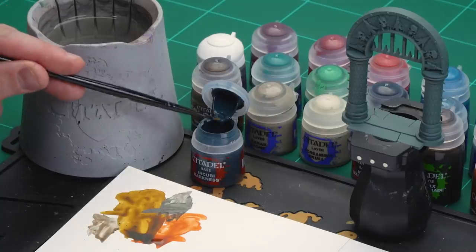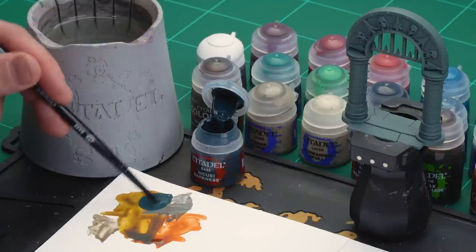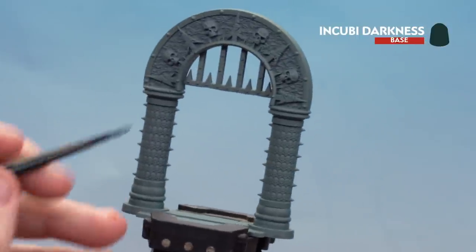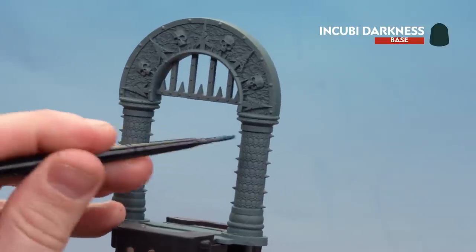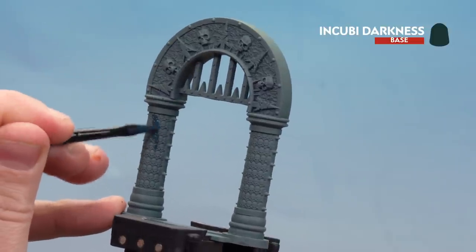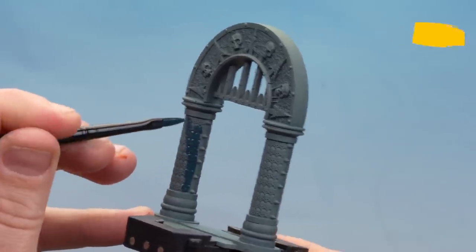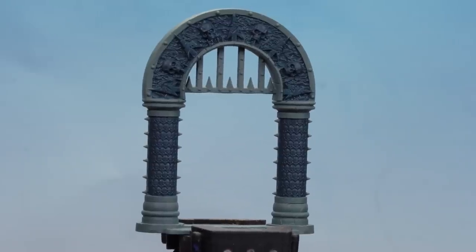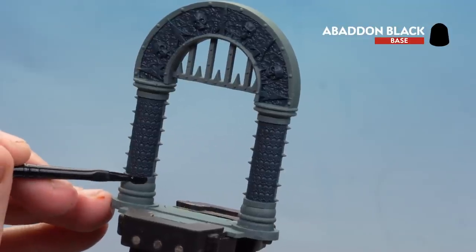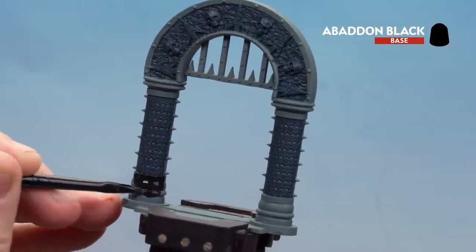For that jade colour scheme we're going to start with Incubi Darkness — get a couple of dollops and a little bit of water. If you do over-thin it, it's not the end of the world because some of that Mechanicus Standard Grey showing through can actually give a nice subtle highlight anyway. We're picking out the columns with all the skulls and the interior texture around the archway. For the black stone areas, thin Abaddon Black down slightly and work your way around. If you make any splodges, just tidy back up with Incubi Darkness.